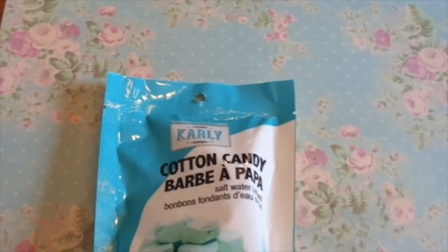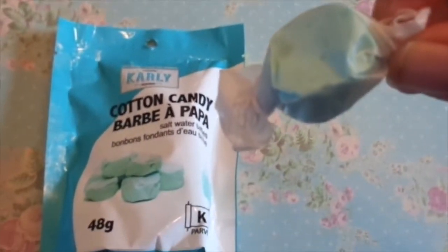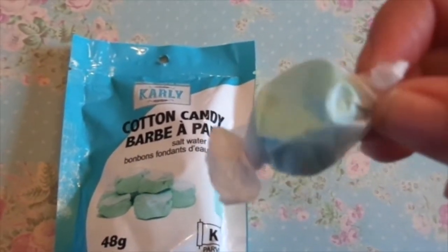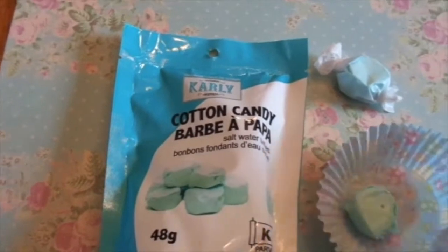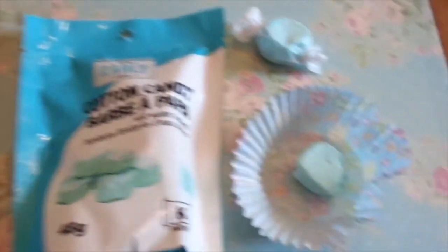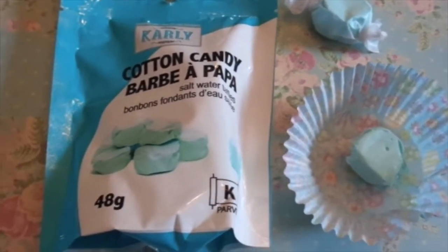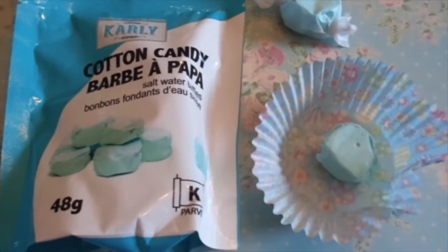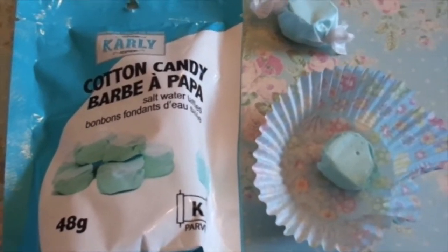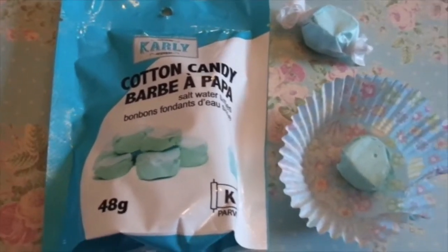This is what the little saltwater taffy looks like — it comes in a little wax paper like this, and I believe you get eight inside. I put one in a little muffin cup just to show you. The first one I ever tried was a little bit hard, but most of them are kind of soft, so they're pretty easy to eat. I'm just loving them, and I got them at the Canadian Dollar Tree, so go check that out.